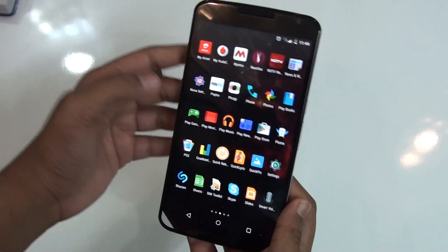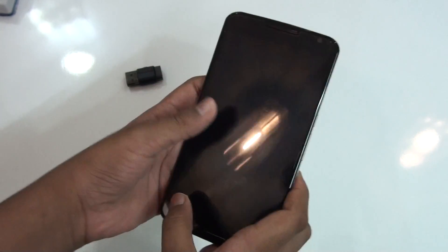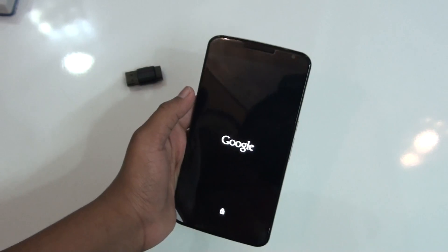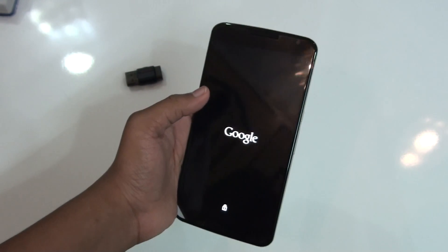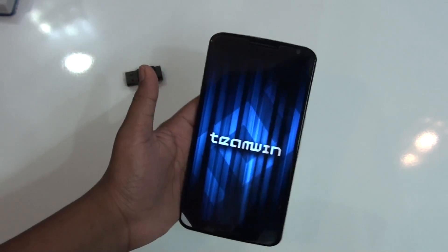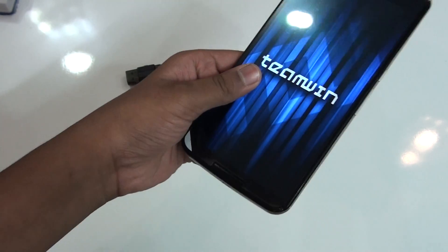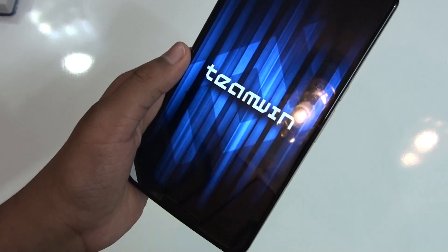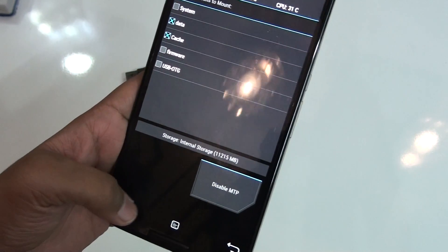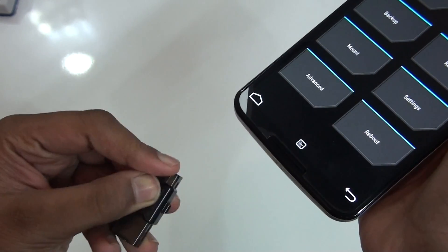Then what you need to do is reboot your phone into recovery. Before installing this ROM, just make sure that you have a NAND backup, because if anything goes wrong you can just restore that. And let me tell you, if anything goes wrong with your phone I'm not responsible for that — just do it at your own risk.